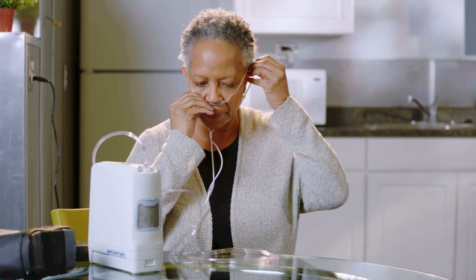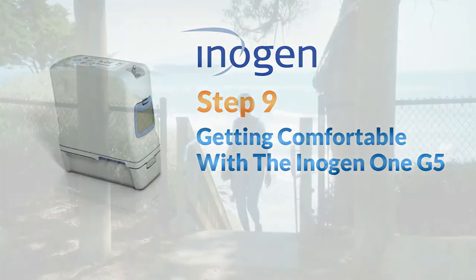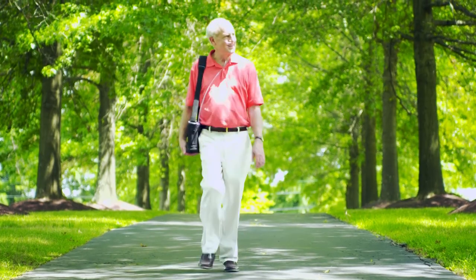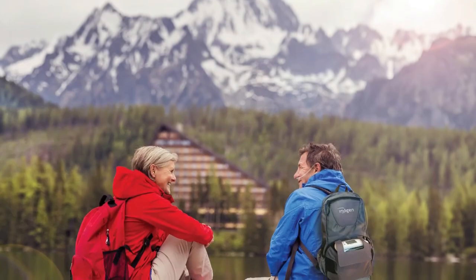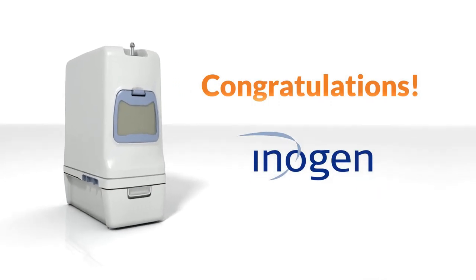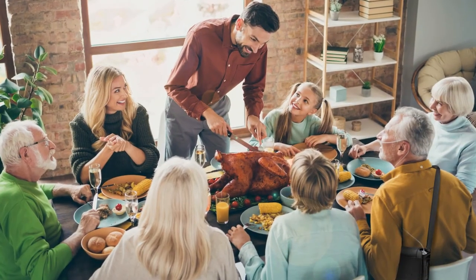Now position the nasal cannula on your face and breathe normally through your nose. Oxygen will only be delivered while you are breathing through the nasal cannula connected to the device. Every oxygen therapy product is different — give the Inogen 1 G5 some time to get used to. It may be a different pulsing sensation at first than what you're used to. Have the confidence to know that Inogen has thousands of other users enjoying the product around the country. Congratulations — you're set up and on your way to reclaiming your freedom and independence with Inogen.